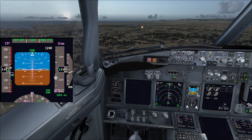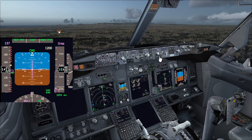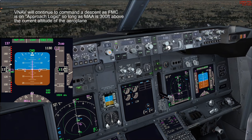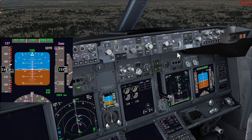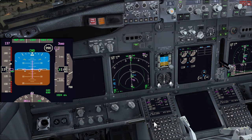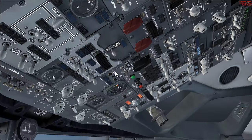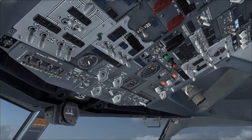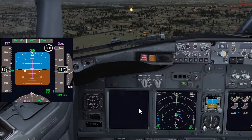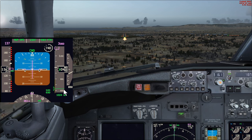The next important point: at the top of the white arc on the speed tape we select the missed approach altitude. We now set 3,000 feet — if you don't do this at the right time the aircraft won't capture that altitude correctly on a go-around. Missed approach altitude set to 3,000 feet. Flaps confirmed 40/40 green light. Landing lights are on — we were cleared to land. We're no longer in icing conditions so engine anti-ice off and start switches left as is.